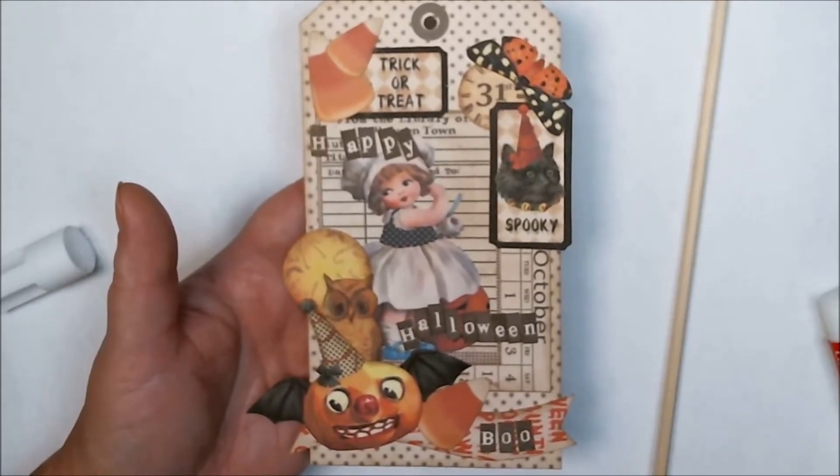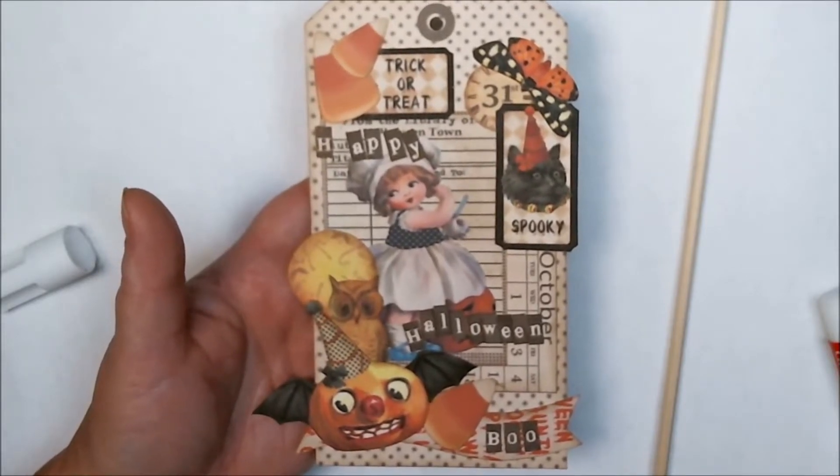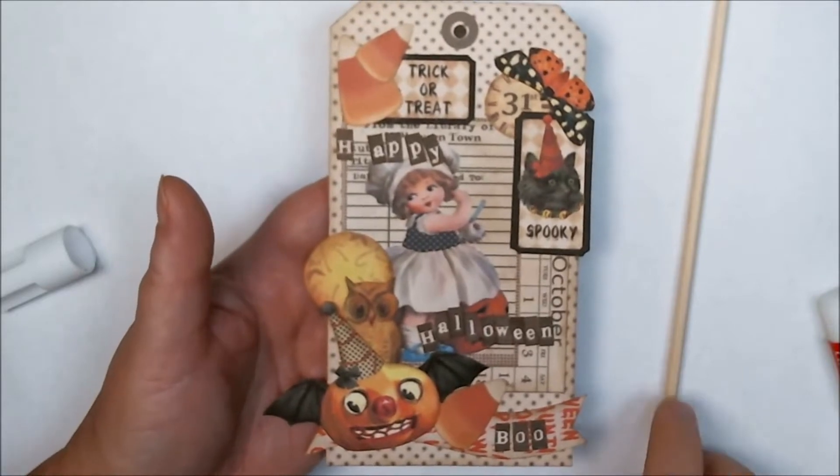Hello friends, Heather here, and today I'd like to share with you another vintagey Halloween tag that I have created using my digital cloth sheets. I thought I'd go ahead and just walk you through what I have done already.